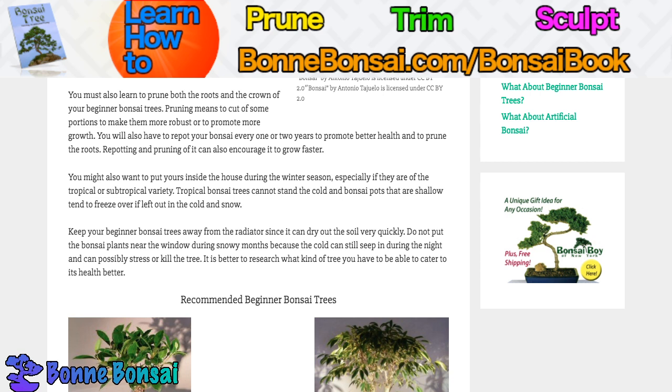I have stuff on repotting on my site, so go check it out. Pretty interesting stuff.